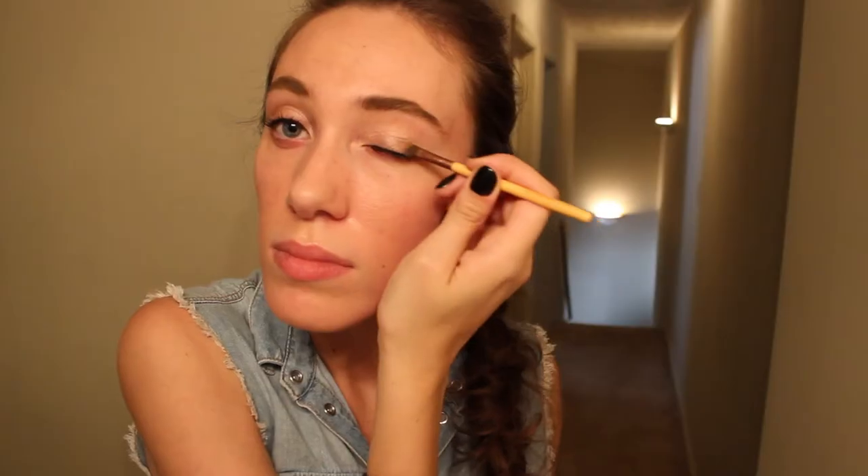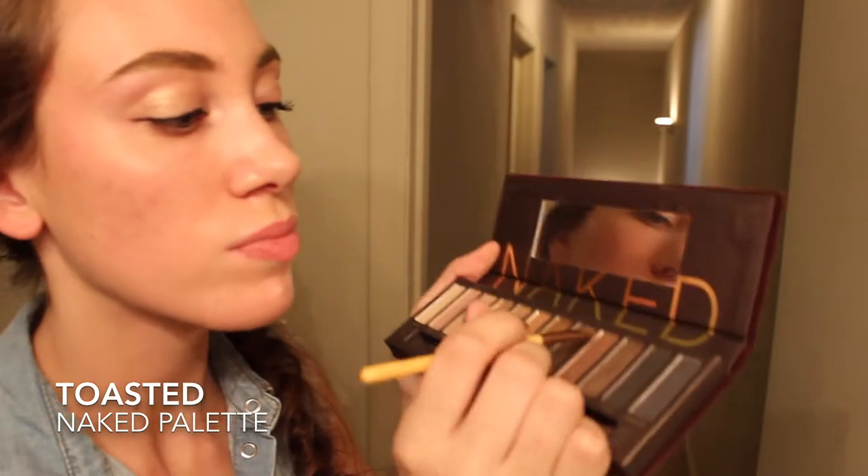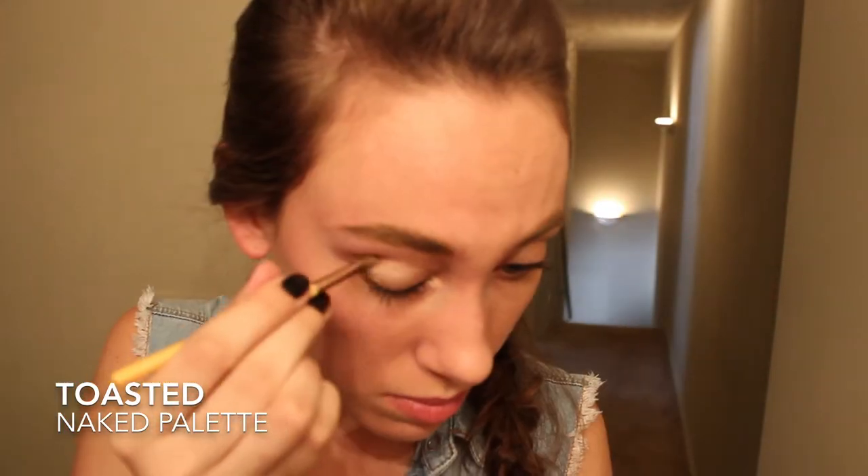And then I used Half Baked, just working from the outer corner into the middle and blending that in. The next color is my favorite in the palette — this is Toasted. And I'm doing the same sort of thing with Half Baked, but working it more into the crease as well as the outer corner.